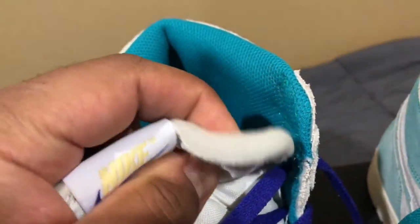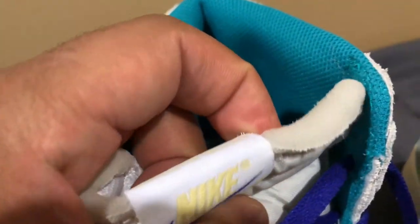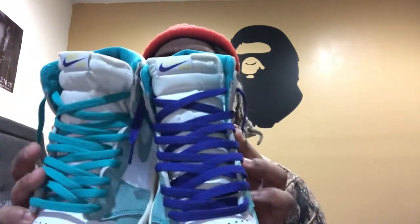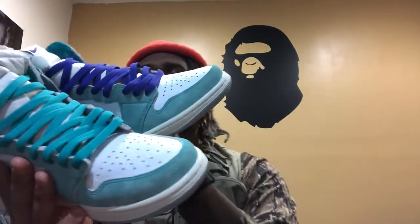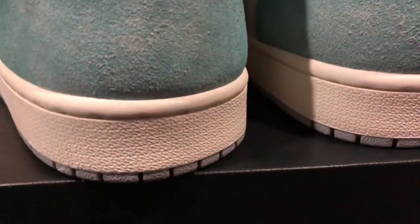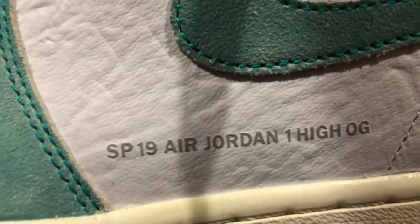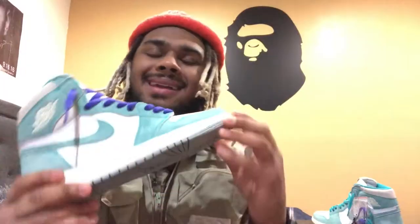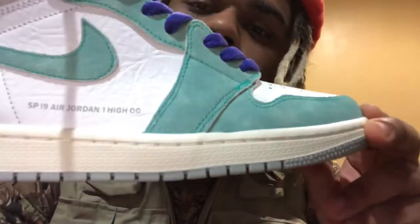I even like what they did with the Nike — it's the purple check and the yellow Nike. A lot of people didn't like that but I think they do it justice — it makes it look more vintage. On the bottom, they gave it that gray to add to the vintage look. Yeah, they did their thing on these ones. I like these a lot. One thing I didn't like is this right here.